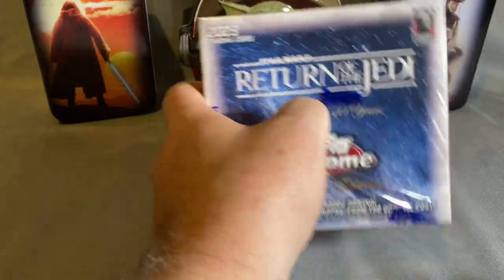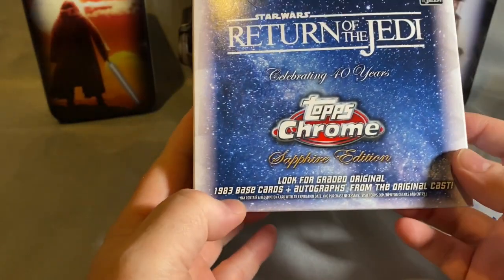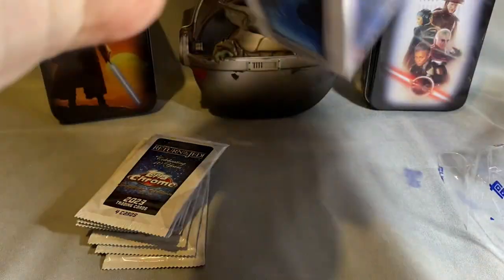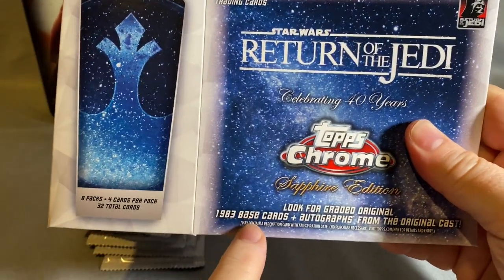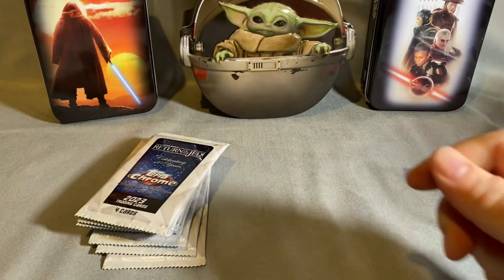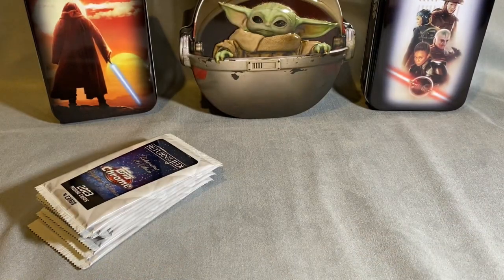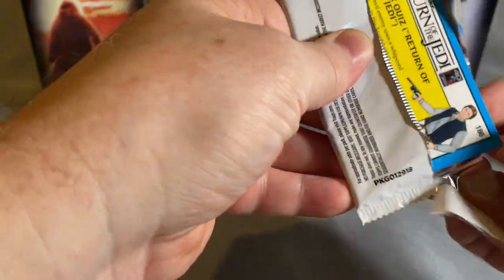This is a 220-card base set split between series one and series two from the original 1983 Return of the Jedi. They do have signatures and they included a bunch of the original '83 base cards, so hopefully we can pull a signature on one of those — that'd be awesome. We're also hoping to get at least two colored parallels, because the base set is not the star of the show.